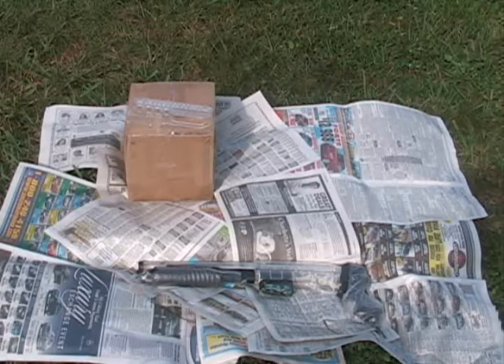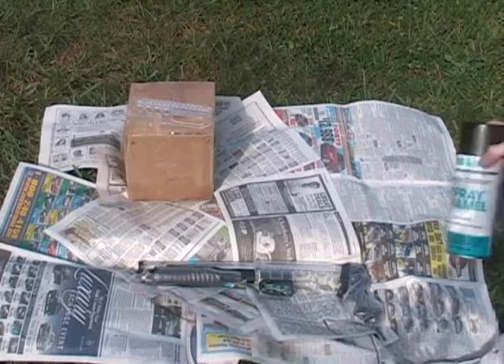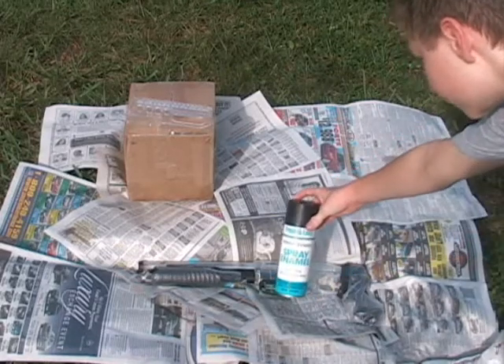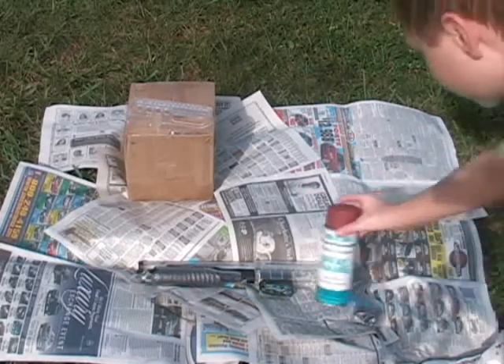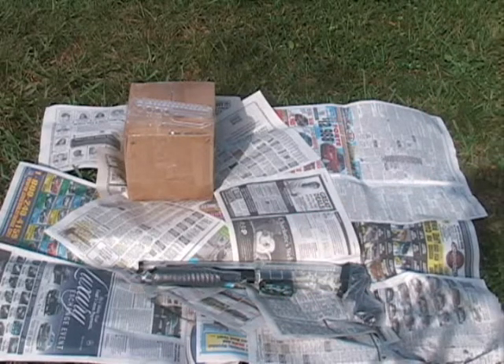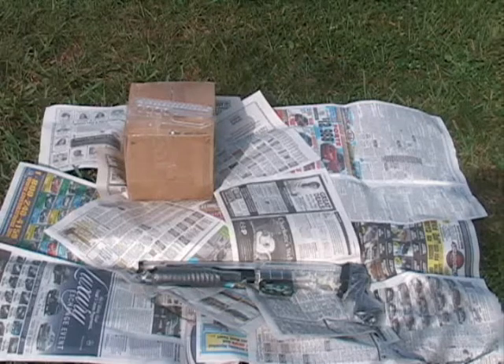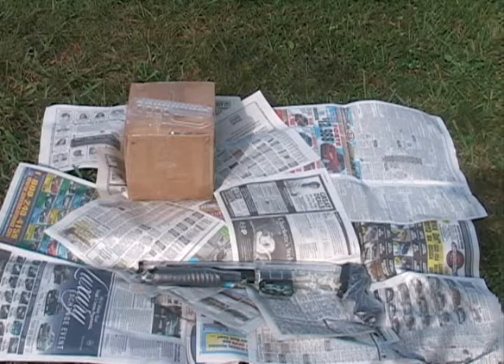Alright, so here we are, part two. We're going to paint the guns. I have my two colors — black and brown — and these are going to be our base colors. Green is going to be our sort of over-the-top color, the second layer. But for our base color, we're just going to put these two colors and that'll get rid of all of the clear.